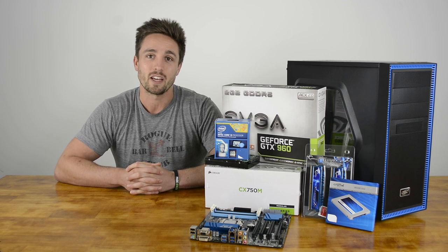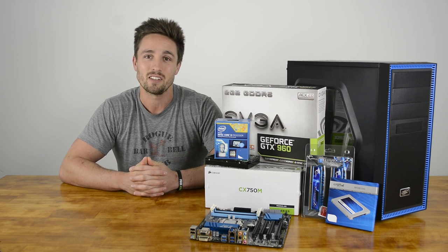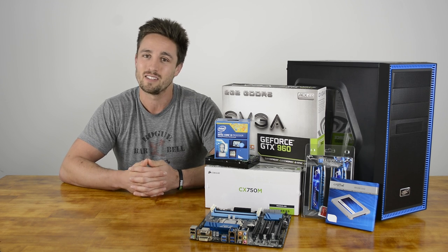For audio, we're relying on the integrated Realtek ALC892 codec found on the motherboard. This isn't the greatest option, but unless you're spending serious money on your headphones or speakers, this is going to be fine.